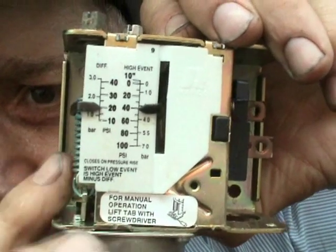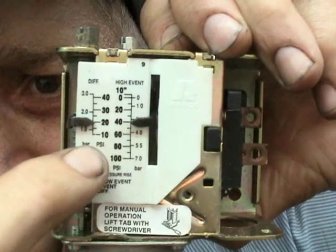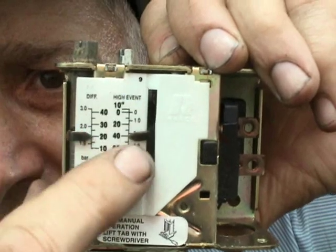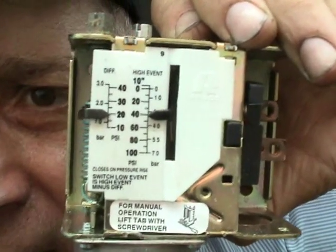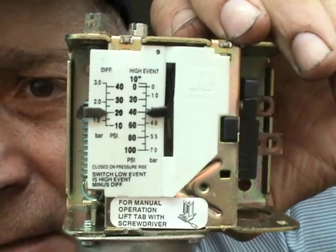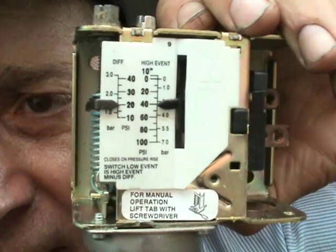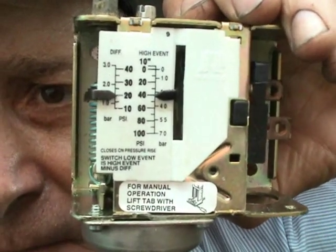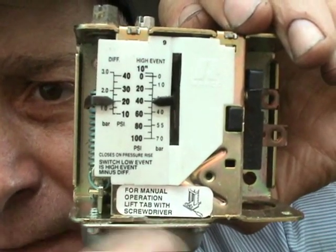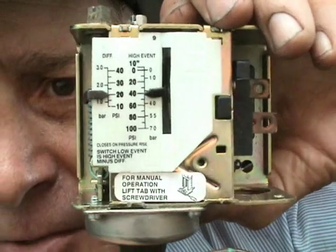So the reality is, what you do is you take your high event — which right now I have set at 40 — and you take the differential, which right now is at 20, and you subtract the differential from the high event. That gives you the PSIG where it will actually trip out. If you subtract 20 from 40, it gives you 20. So that means, the way this is set up as a low pressure switch, if the pressure were to drop down to 20 PSIG, this switch would open and drop out the control voltage of the compressor.